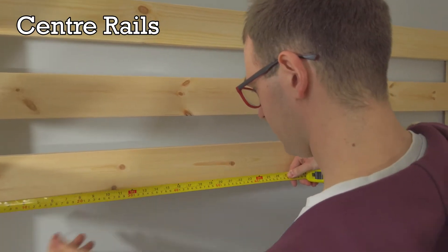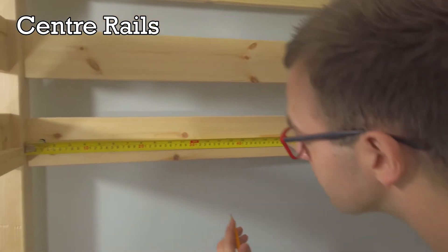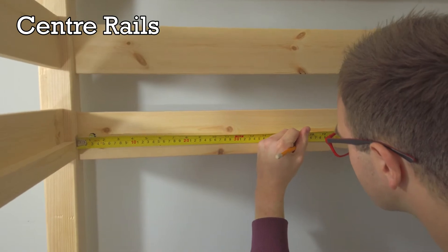Measure and mark a third of the way from each corner post on the upper blue marked pieces of the headboard and footboard.